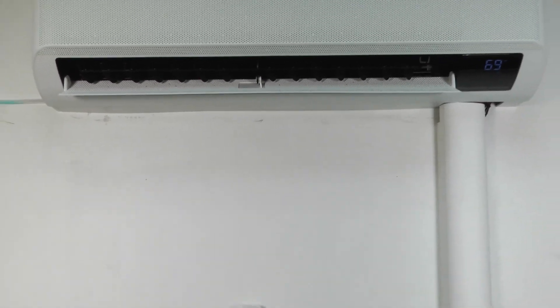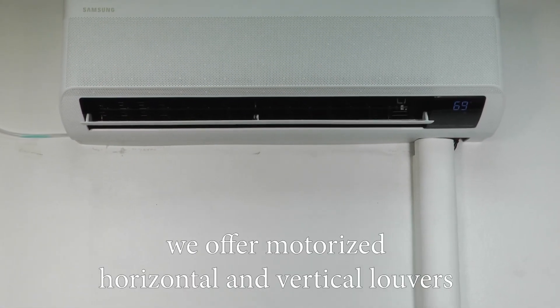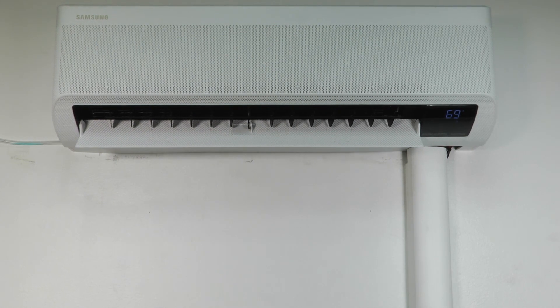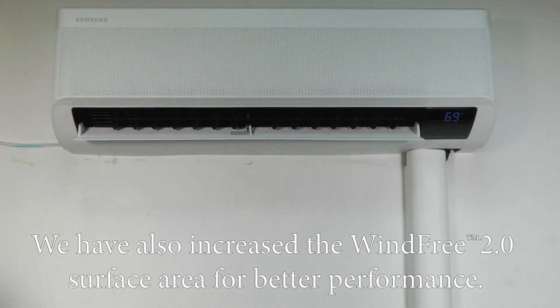On WindFree we offer motorized horizontal and vertical louvers with a very impressive air throw of over 15 meters. We've also increased the wind-free surface area for better performance.